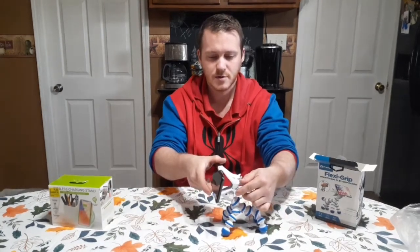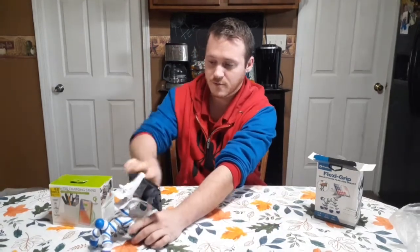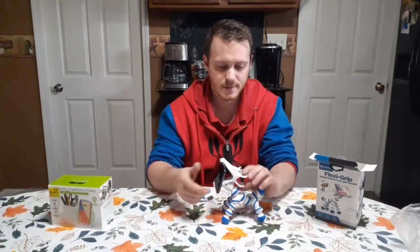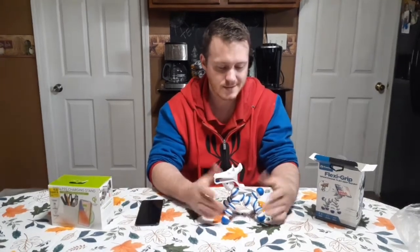Anyways, that's how that is. It may be good for like a desk if you want something to hold your phone for you. Yeah, could be useful for someone. I thought I'd pick it up and do a little unboxing of it for two bucks at my Walmart on clearance.